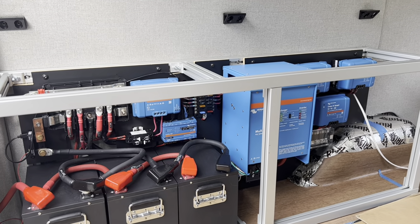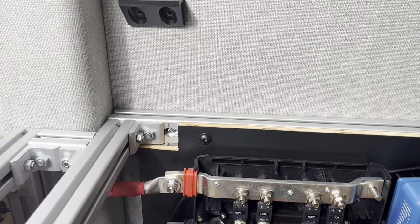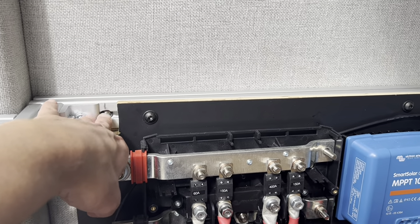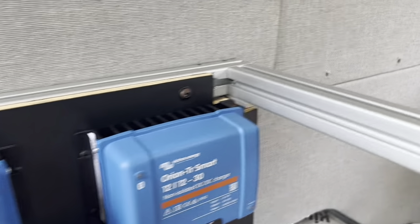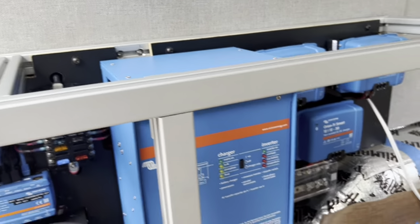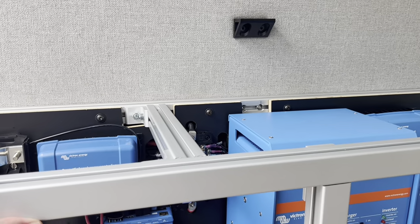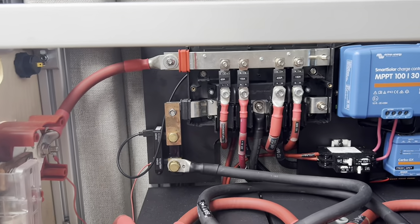The electrical panel is now installed in the van. For the physical connections, using the plus nuts we had installed into the wall previously and connecting here — two connections here and then one here — provides a very stable connection to the wall. I am going to add a connection down here as there's a little bit of movement along the floor, so I'll add some connection points here before we put all the cabinet facings on.